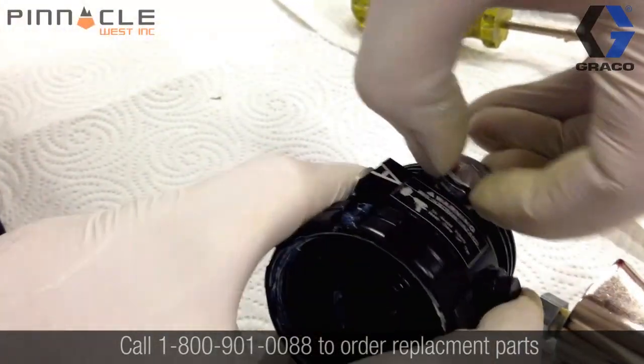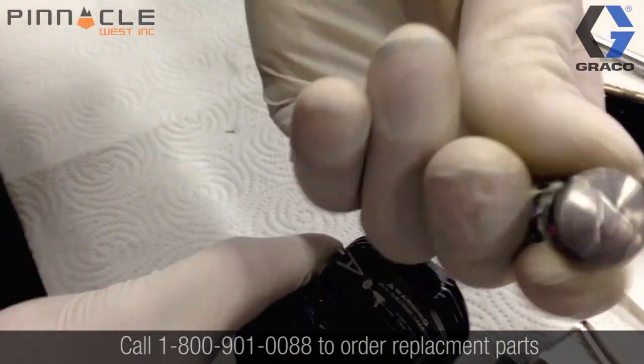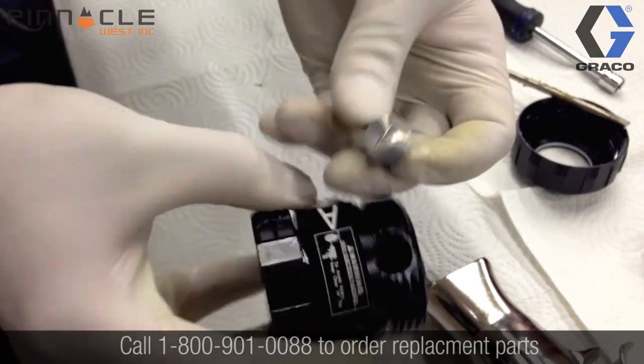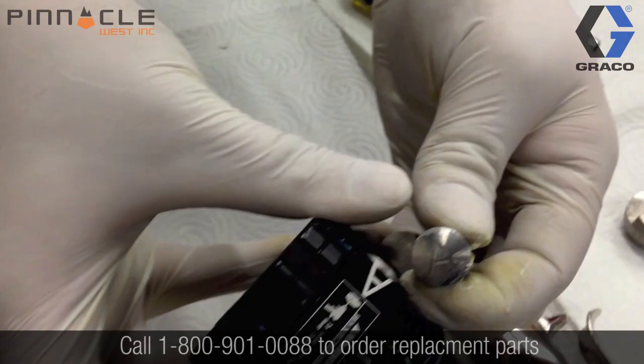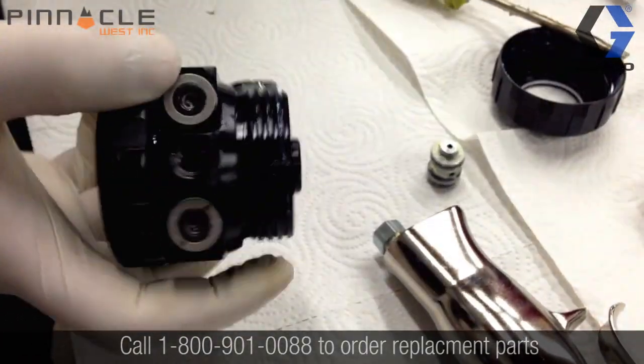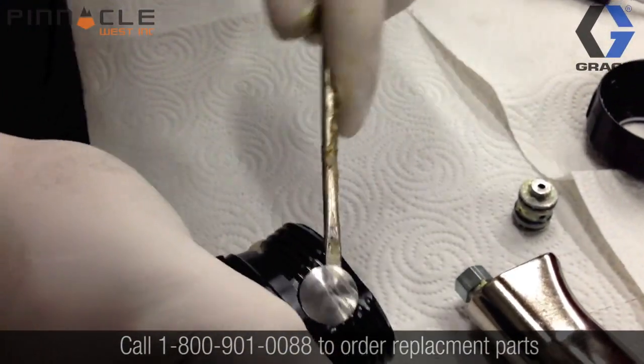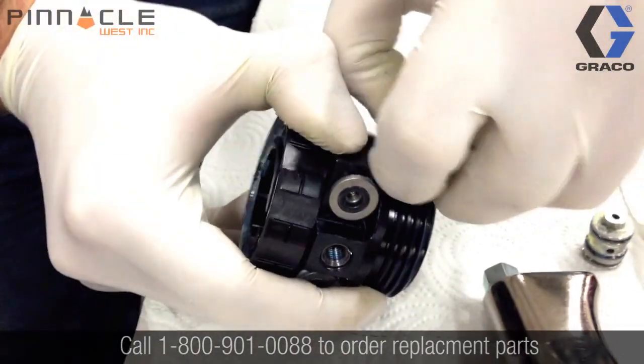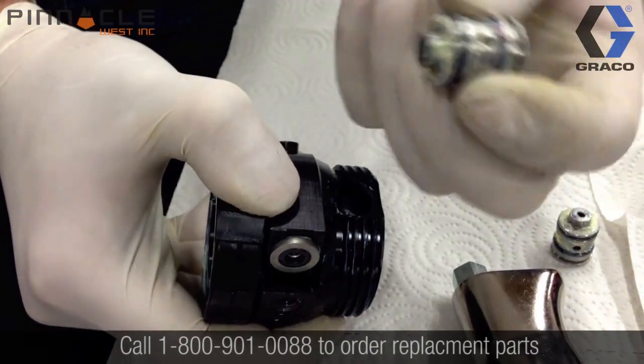The side block seals are labeled, so there is an A side and a B side. Make sure that you reassemble in the same direction and also make sure that you don't cross over any of the components — O-rings, seals, springs — anything that could cause the materials to cure inside of the gun. You want to keep the A side separate from the B side so you don't run into any cross-contamination.